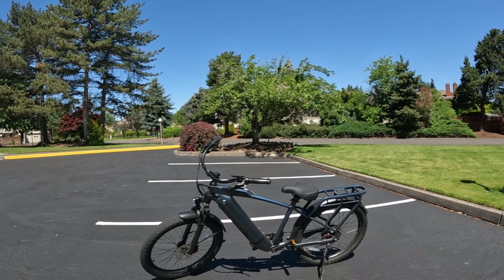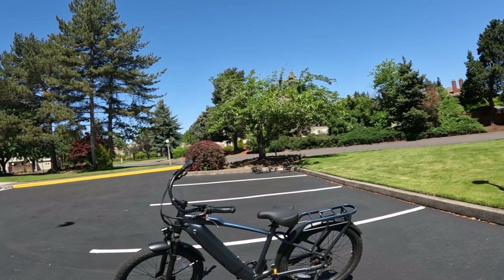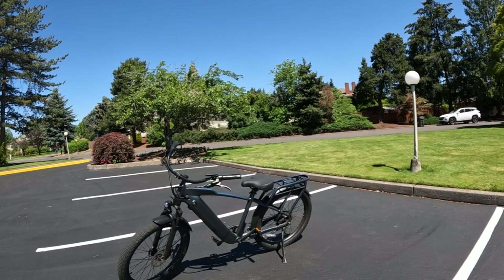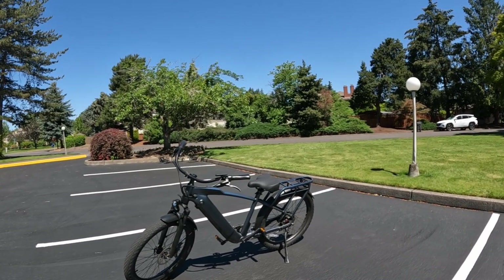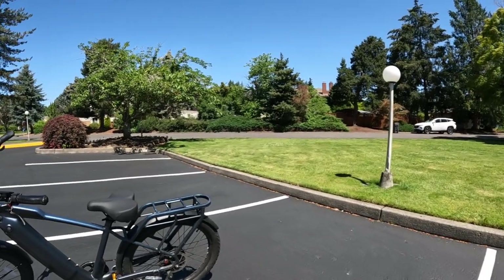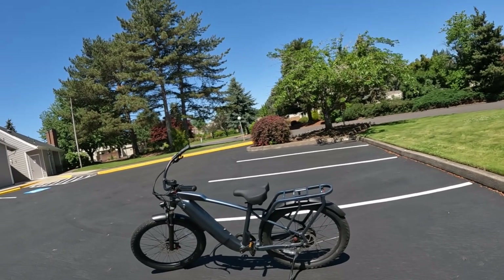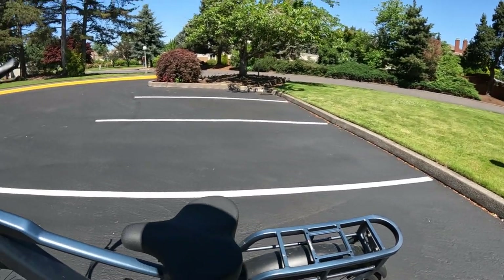I've had this bike for several weeks now and I can't say enough about it. If you're not wanting to break the bank but want a bike that's going to perform well, it's a Class 3 bike — I think this may be the bike for you. It weighs 65 pounds, so it's easy to maneuver. It's got 26 by 3-inch tires, a 750-watt sustained rear hub motor, 48-volt system, and hydraulic brakes.